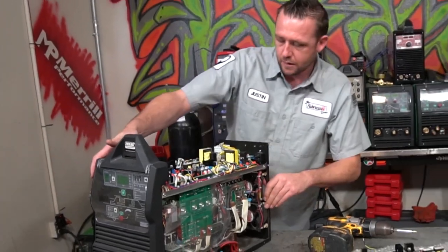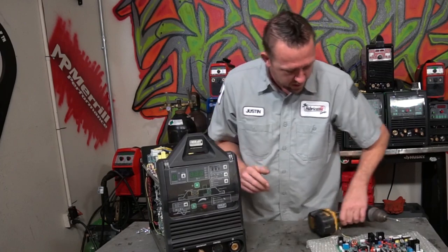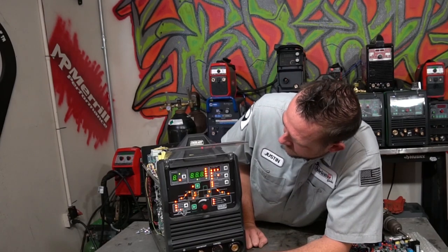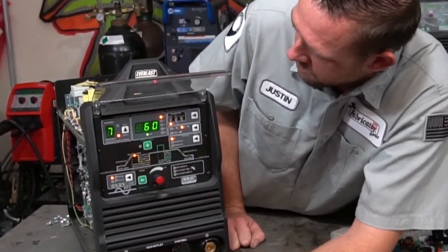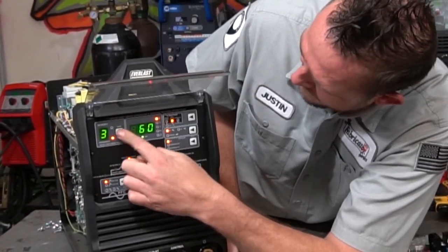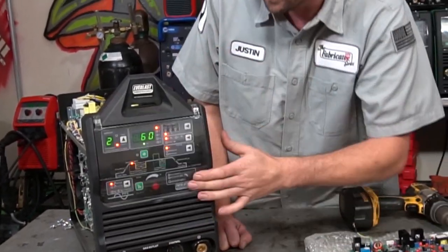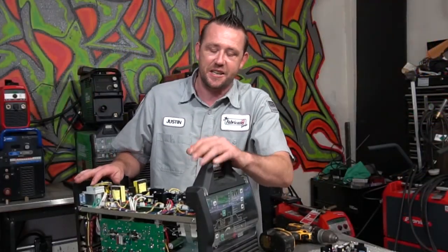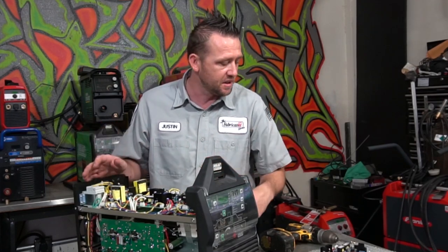Plug that in real quick. Be very careful not to touch anything — you don't know what's going to shock you. We'll flip this thing on. Let's take a look. It goes through its warm-up. Looks like we got everything we need. Not too difficult. It really doesn't take any rocket science or serious experience to do a board change-out on a machine like this. It's actually very, very simple.